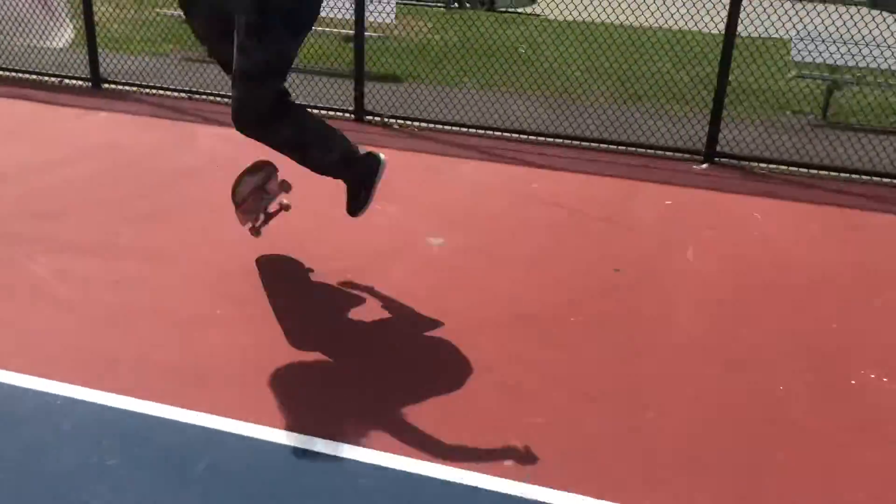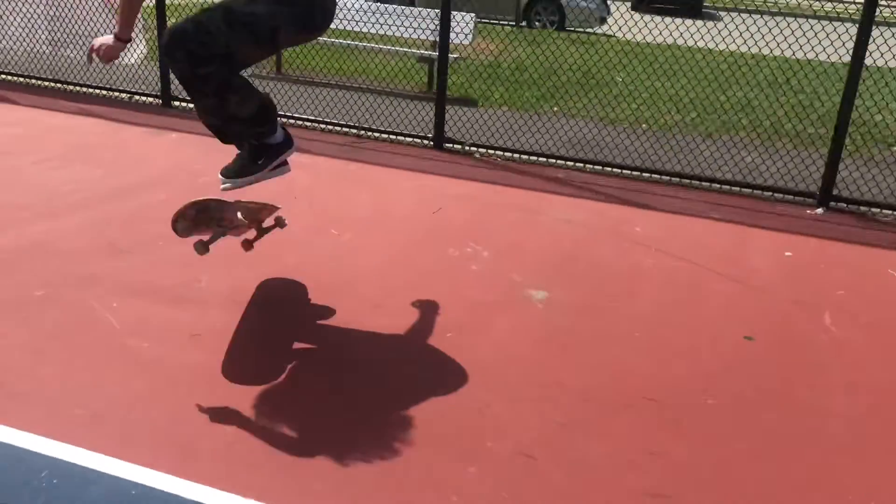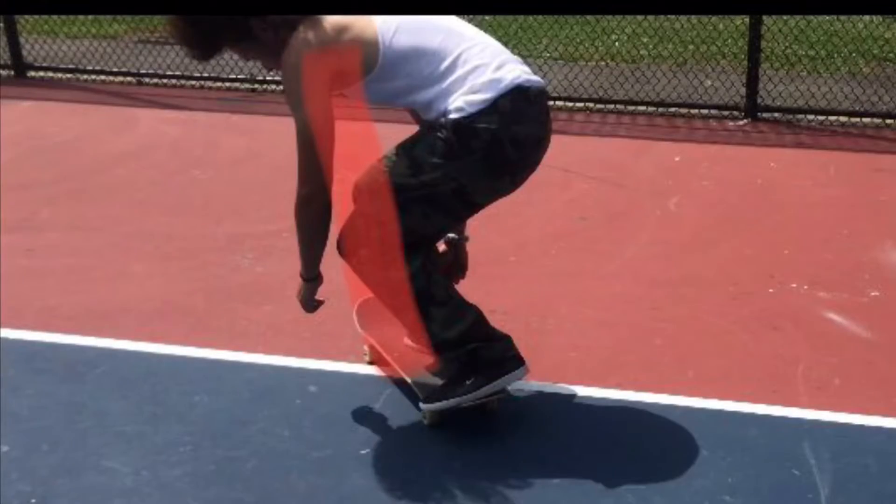You want to make sure you have your body loose. Bend them knees — that's the main thing you got to keep in mind. Because when people try to learn tricks, they tend to be stiff and all that. And have your shoulders parallel to the board. Remember that.